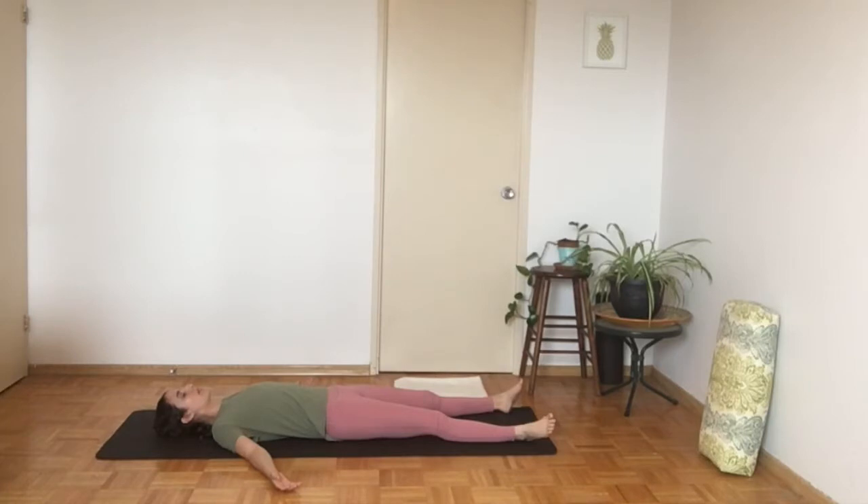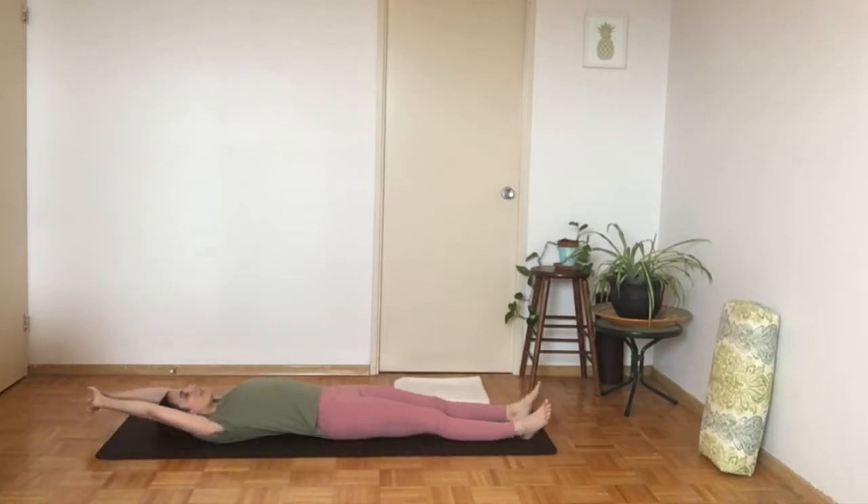One more breath. And then let's open the eyes and take the arms overhead. Give ourselves a nice long stretch like we're waking up from a nap.